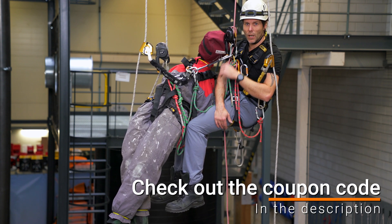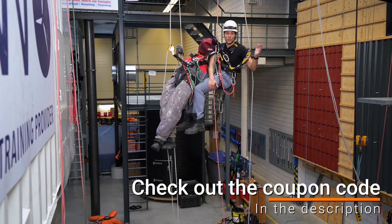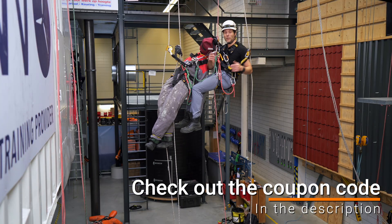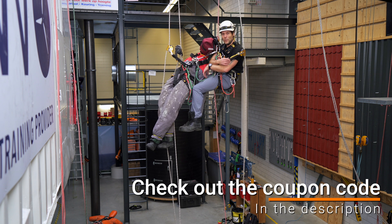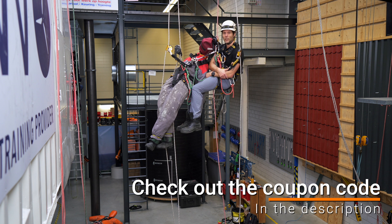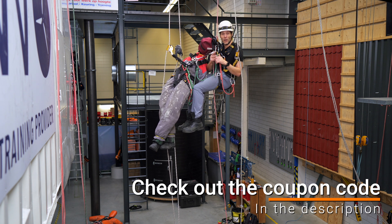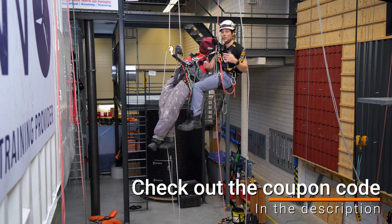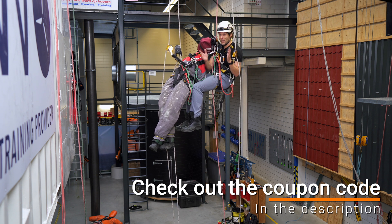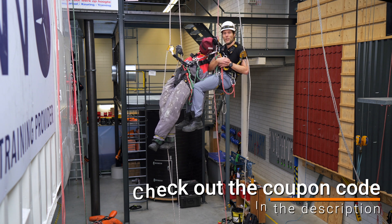Before I show you what to do next, a word from the sponsor of this video: Industriekimmer. You can see me suspended in their beautiful training facility — behind me they are teaching a fire department some basic rescue techniques. You can come here for IRATA training, GWO training, fire awareness, first aid, and enhanced first aid. Basically anything related to working at height. If you need more information, check the link in the bio.